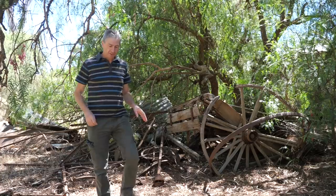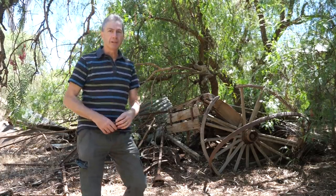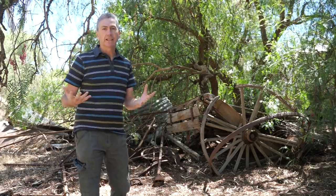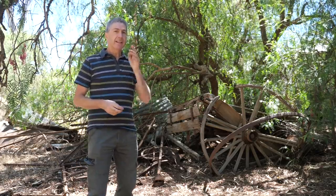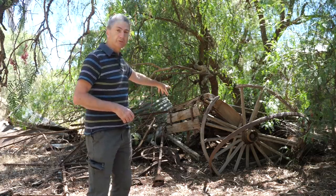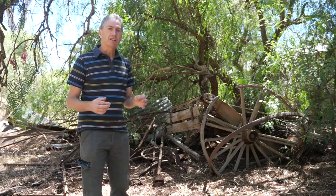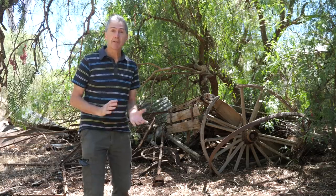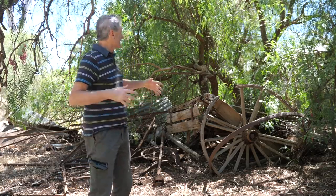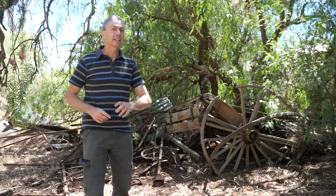I wanted to stop by this scene because there are occasions when we're out shooting at night and the weather conditions don't behave themselves — clouds roll in or whatever. That happened to me one night here, close by this old ruined gig under the peppercorn tree. So I decided to create a light-painted subject and it came up really well. Again, it's totally surrounded by trees, but don't discount the fact that there's a shot there to be had.